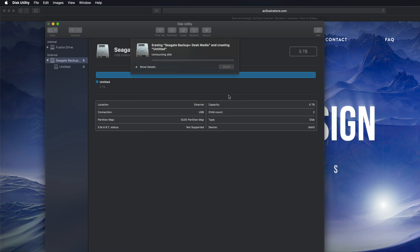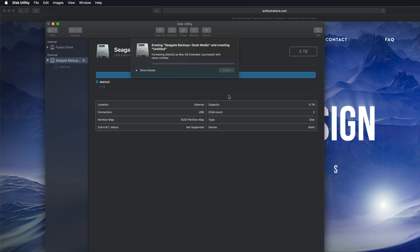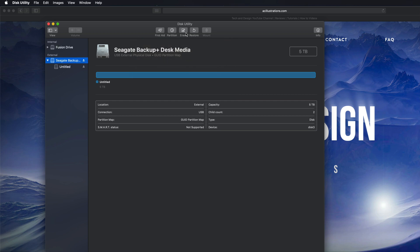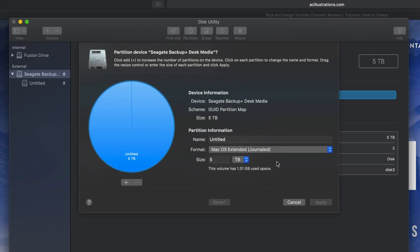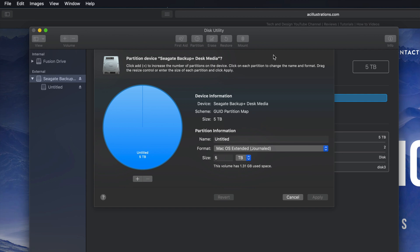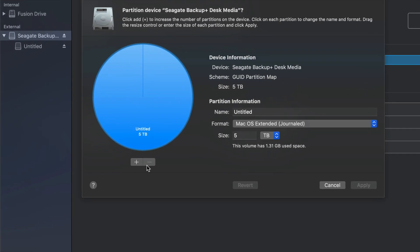I'm gonna erase it as Journaled, which means it's only for Mac. So erase is formatting — it's deleting everything within it, so hopefully you have no documents in this external hard drive. This will only work through Macs, which is a good thing — no viruses can get around it. Once that's done, click Done and then let's go into Partition. Partitioning is really cool because you can divide your external hard drive into various parts.